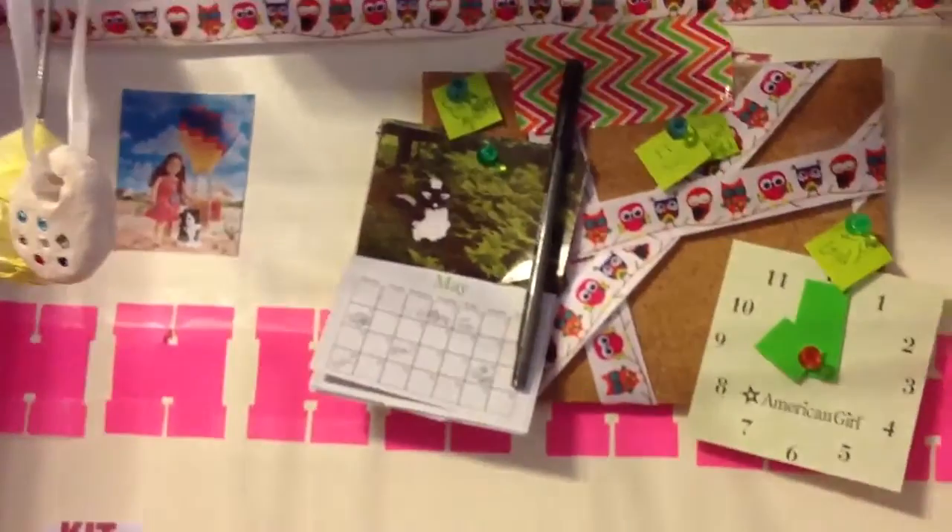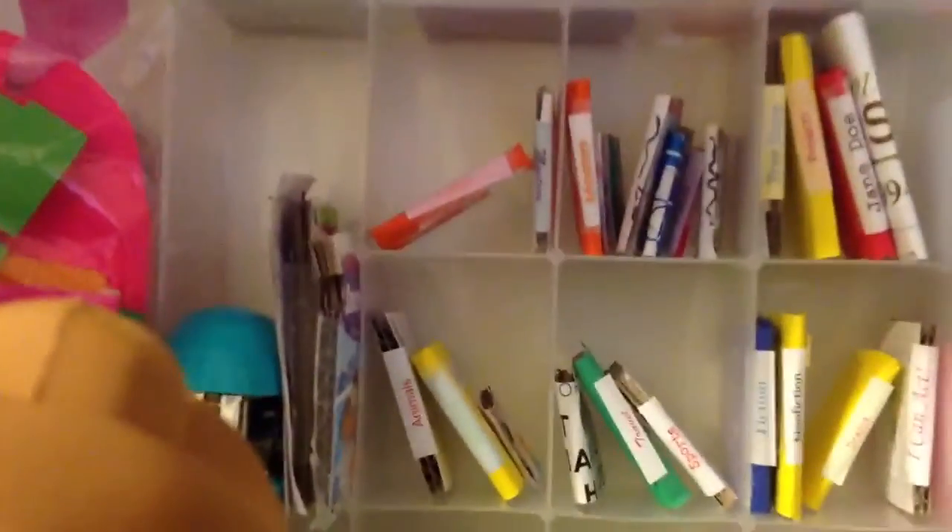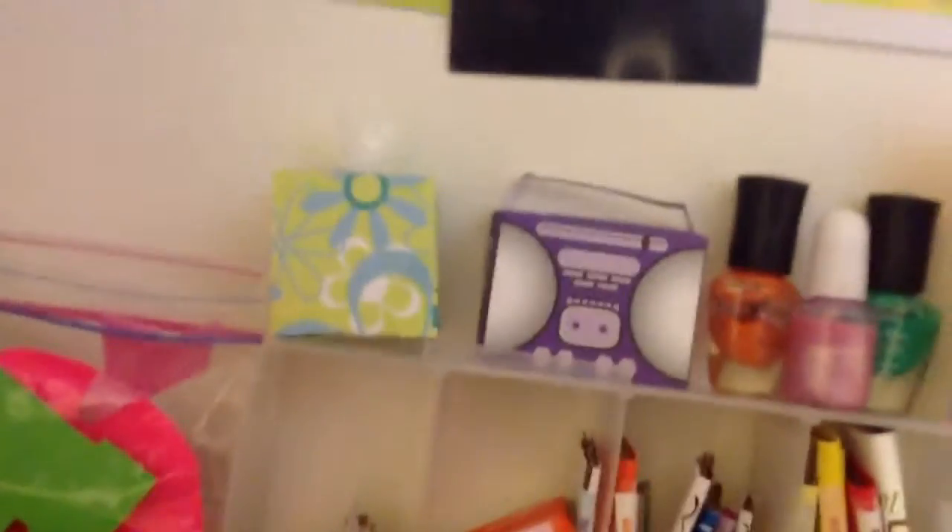I also want to show you guys something in my dollhouse. I got this bulletin board, the clock, and a calendar — I just want to show you what I put and then I added that to my room. I also have this Kleenex box — you can actually take the Kleenexes out of it. I made the Kleenex part, and these crafts are all from doll crafts.